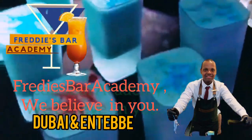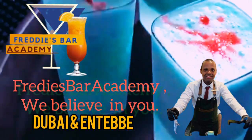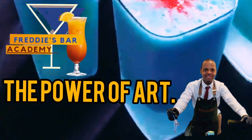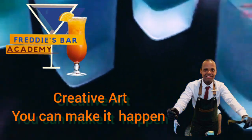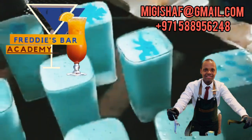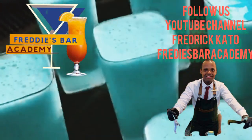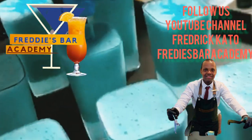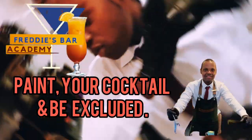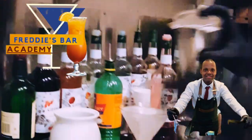Welcome to Fredisbar Academy, the only place where we mentor you, position you, and train you in the world of working behind the bar. At Fredisbar Academy, the power of art is creative — you can make it happen. We show you how you can paint your cocktails behind the bar. Remember, art is all about the texture you give your drink, which will make it a super cocktail for your guests to experience.